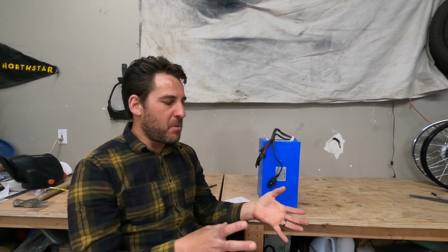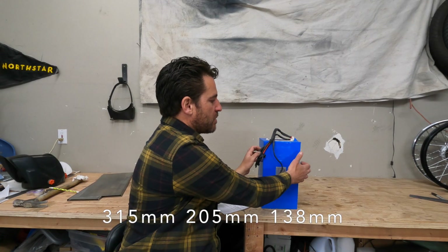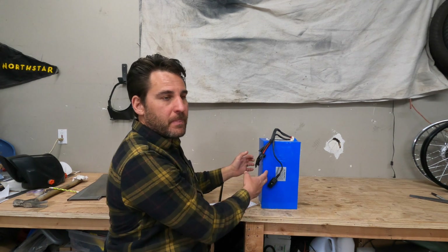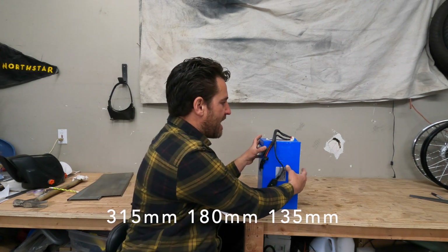I feel like the 30 to 35 amp hour range works really well. If you're buying a battery off of Alibaba from a manufacturer, you can spec exactly what that is. I spec all of my batteries to be about eight inches wide, about 12 inches long, and about five inches deep. The smaller one on my T200 is a little smaller than that, but that's basically the average size that fits in the space we have really well.